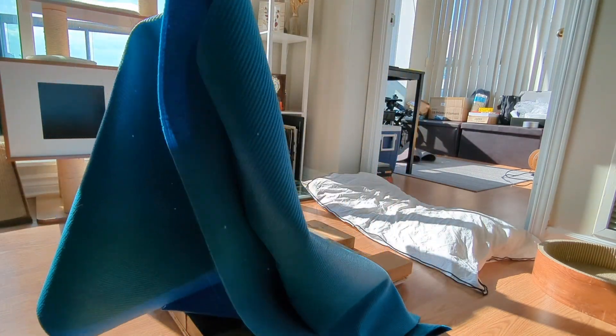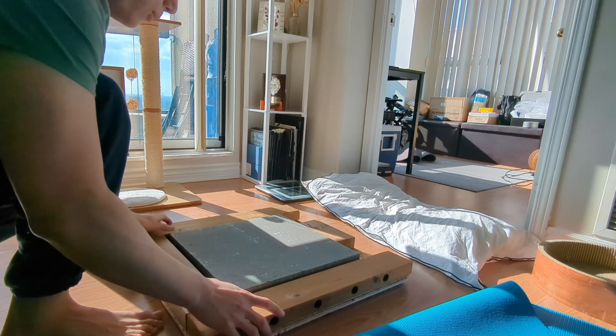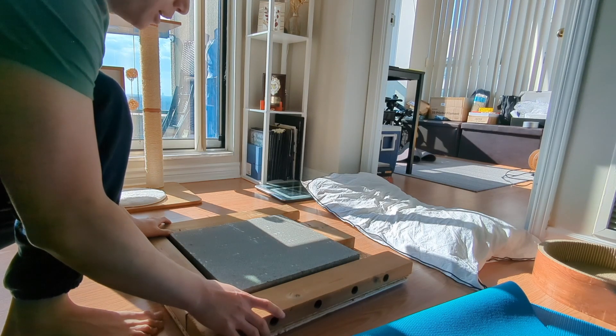I have an old yoga mat here that I don't really use much at all, and I want that to be on the bottom part of this setup.